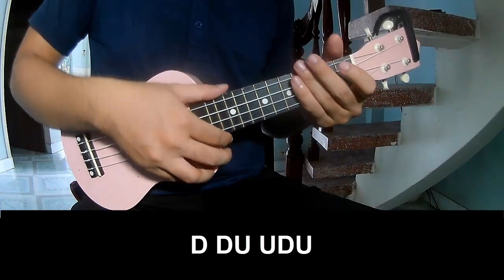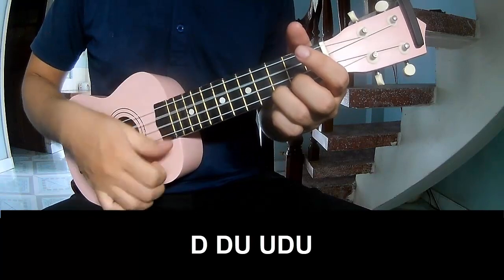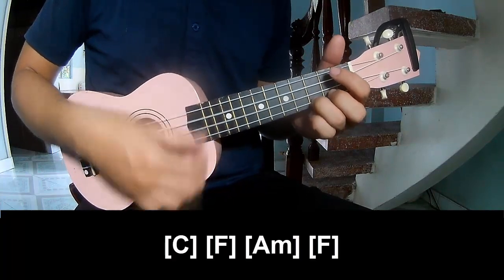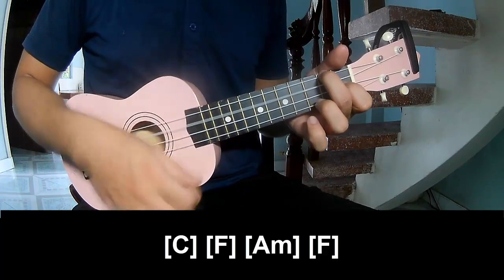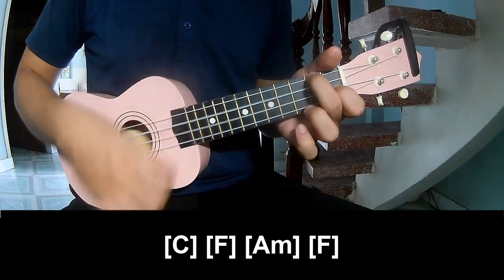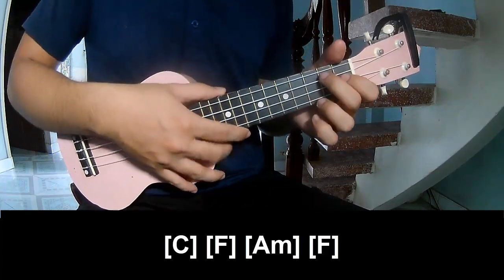The first and third chords, play down, down, up, up, up, down, down, down, up, down, down, up, down, up, down, down, up, down, down, up, down. And the music is the same way for the rest of the track.